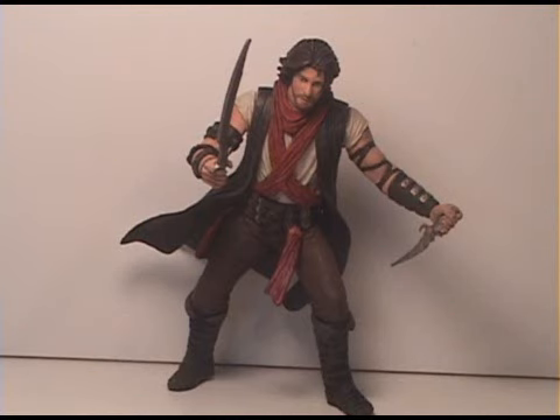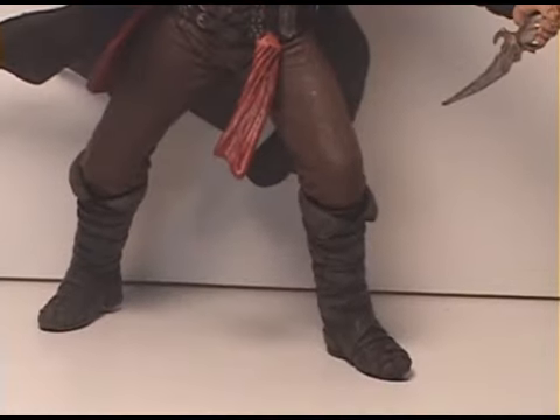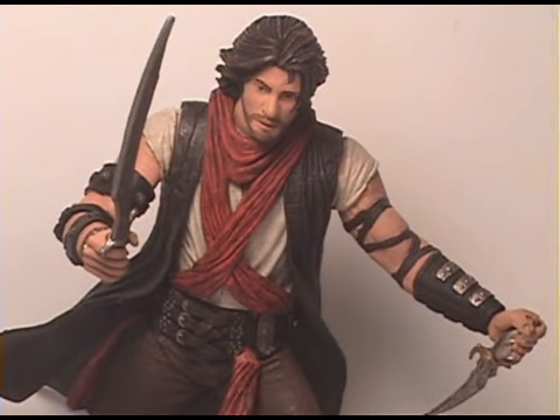Now that I have Prince Dastan out of his packaging, you can take a good look at him. On the surface this figure looks pretty decent, but when you take him out and put him in your hand and try to move him around, you quickly find out that this figure is a pile of crap. I'll go on record saying this is the first figure I strongly dislike — not because of how it looks, but because the articulation and everything about the figure is totally poor. It took me probably five minutes just to stand him up without falling over. I can't say I was super excited about this series, but I thought it would be cool — and it is kind of cool, but the figures just don't seem very good.